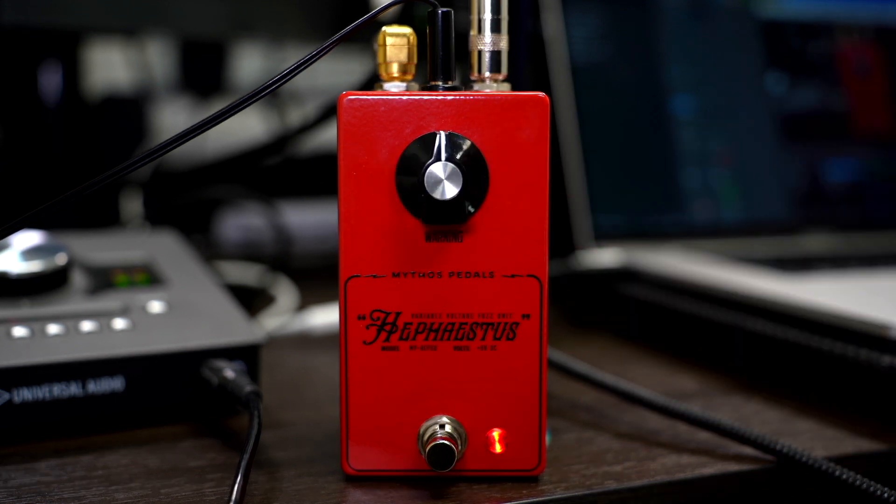It's very sensitive. If you go up the neck — let's put it to noon — go up to the 10th fret position. You get a really cool, spitty, gated, nasty fuzz tone, but as you roll the volume back or lighten up your touch, you're going to hear more wacky things jump out.